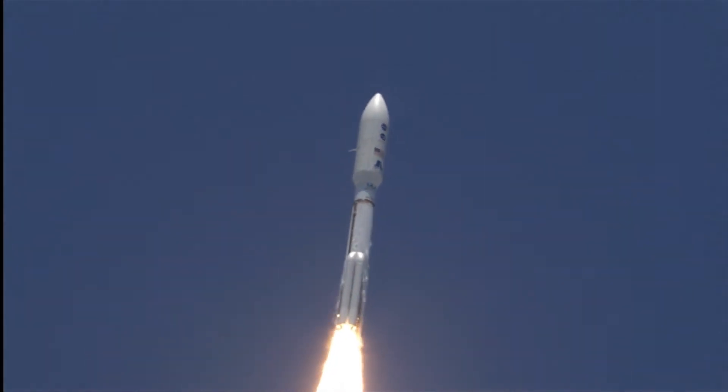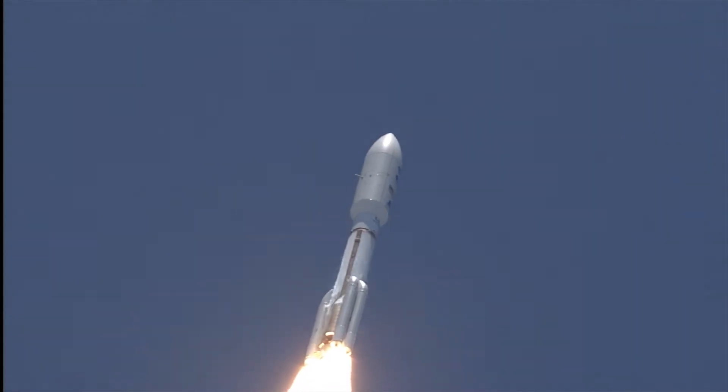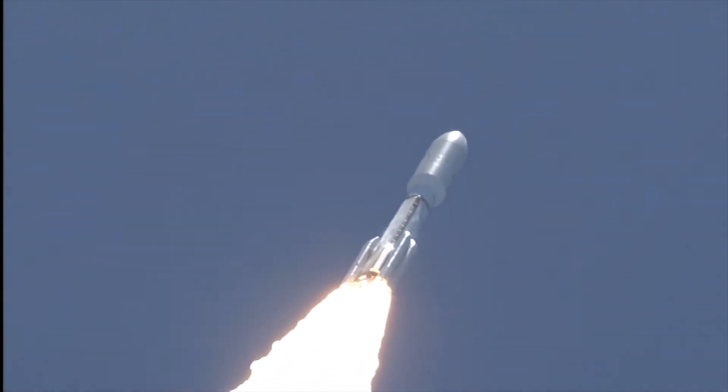Booster PU has gone to fixed angles. SRB chamber pressures have plateaued. Rolling off. Signatures look good.